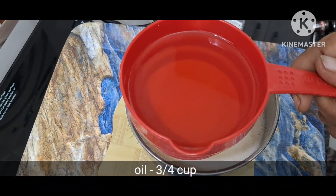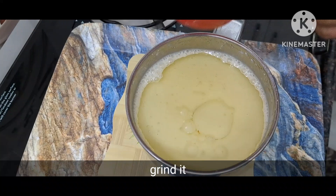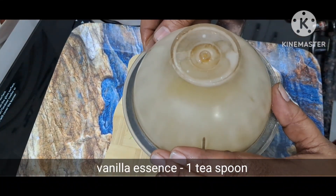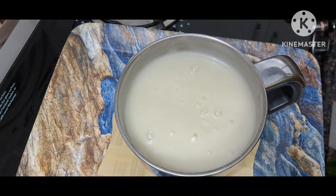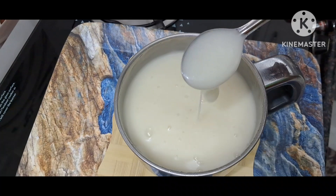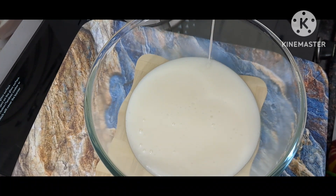We will put the oil in. We will grind the ingredients. We will mix 1 spoon, mix it in a mix.